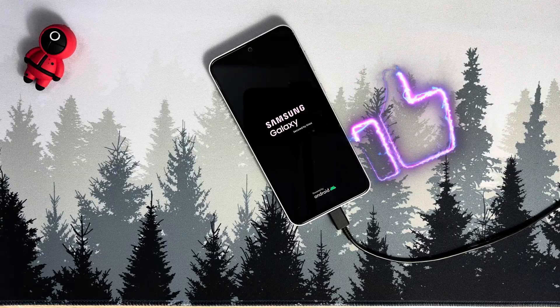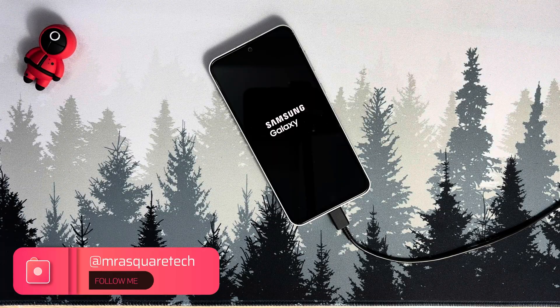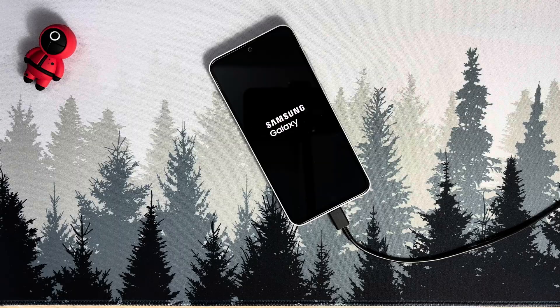Give this video a like if your phone rebooted. If you are facing any challenges or you are stuck in the process, feel free to leave a comment below. I am very active with my subscribers and I am here to help.